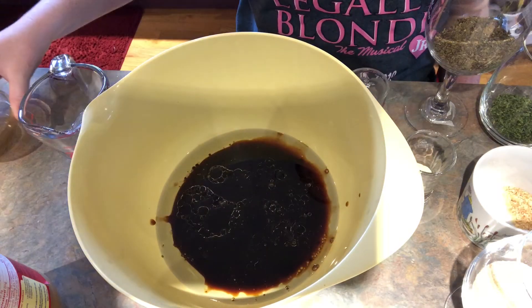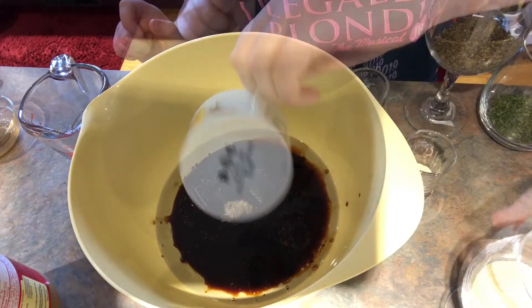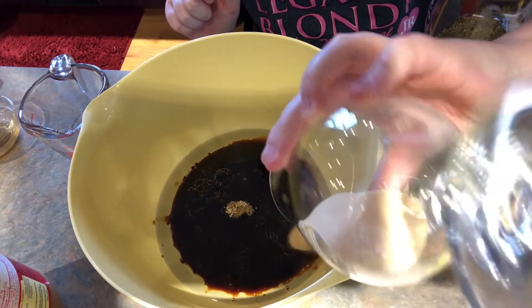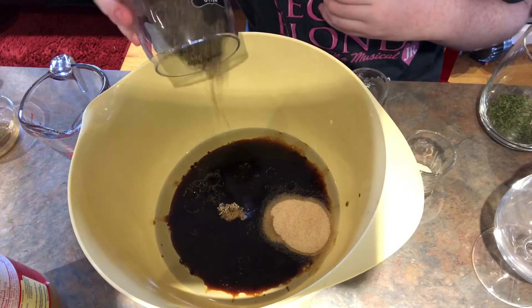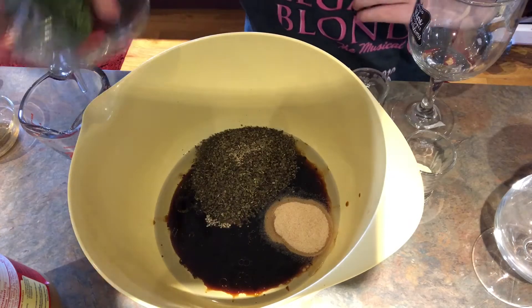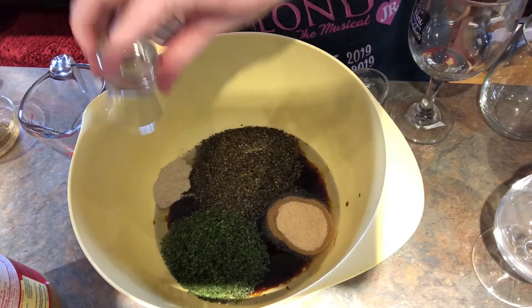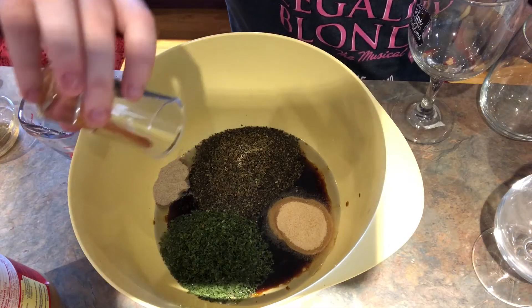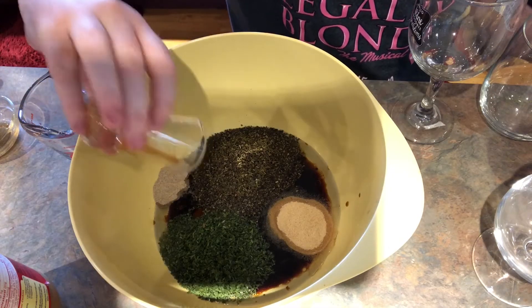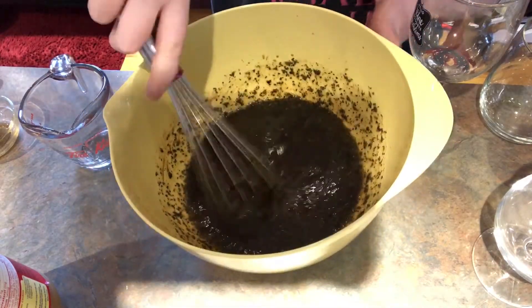I'm also going to add in a teaspoon of dried minced garlic, one and a half tablespoons of garlic powder, three tablespoons of dried basil, one and a half tablespoons of dried parsley flakes, a teaspoon of ground white pepper, and if desired, a quarter teaspoon of hot pepper sauce for spiciness.